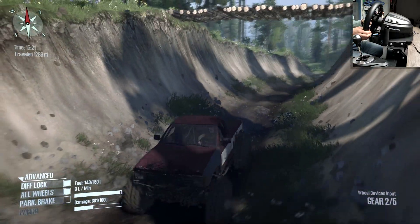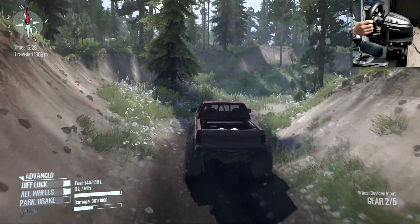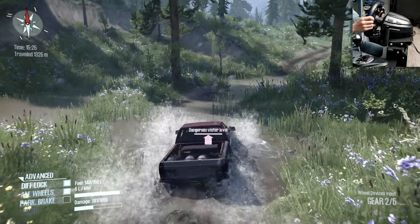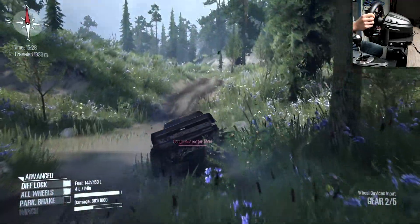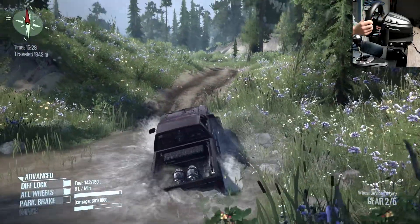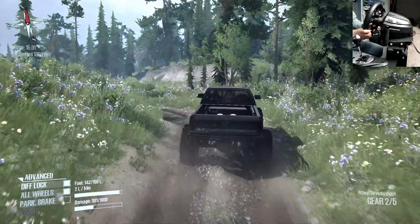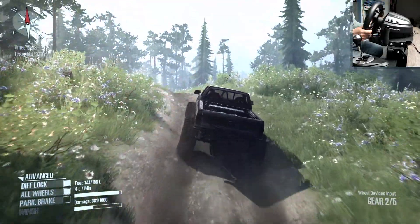I also like the roll cage in the cab. Alright, some deep water — let's get over this. Once it's not on the road it gets pretty nice power; you can really notice it going much faster right away.